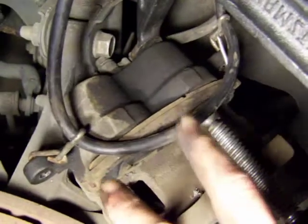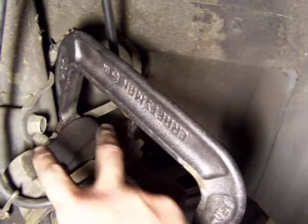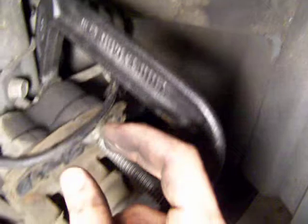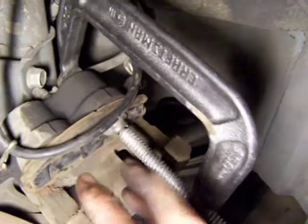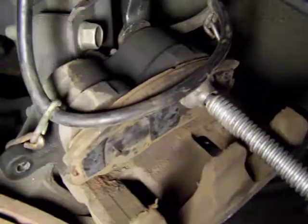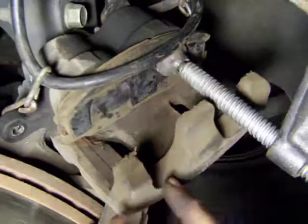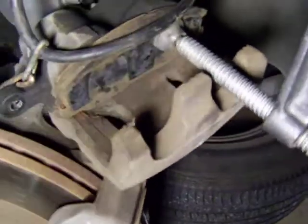So what you want to do is get the C-clamp — look at the C-clamp, this is the C-clamp — and you have two areas where the pistons come out to squeeze the calipers. Most of the cars have only one, so that makes it easy. The only way to do this — because otherwise, if you don't do this, you will not be able to put the caliper on top, put everything back on, and get the car on the road.